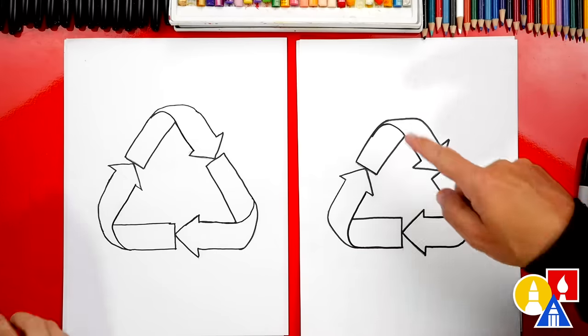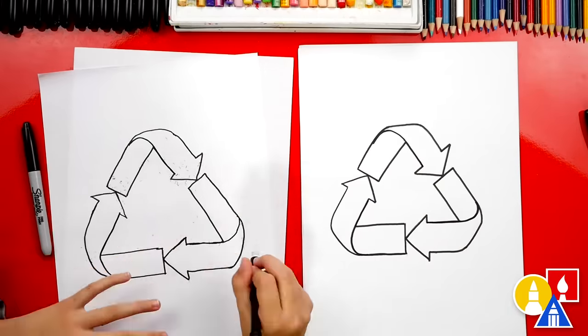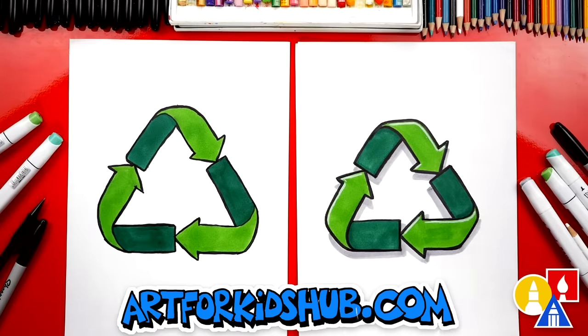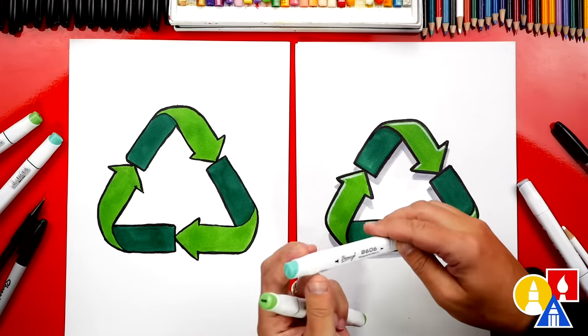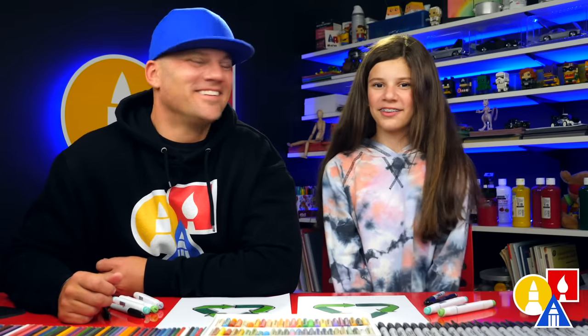We finished drawing our recycling symbol, but we still need to color it. We're going to fast forward one more time, but at the end you can pause the video if you want to match our same coloring. We also need to use our erasers and erase the guidelines you can still see — we want to do that before we color. We finished coloring and drawing our recycling symbol — it turned out awesome! We used two greens, a light green and a dark green, with our Copic markers: G515 for the light green and G025 for the darker green. I also used my white colored pencil to add a little highlight to make it look even more 3D, and a shadow with my gray marker. We'll see you later, friends. Goodbye!